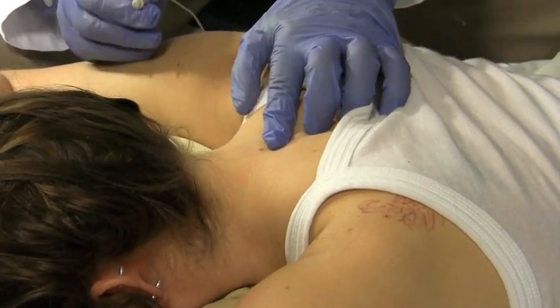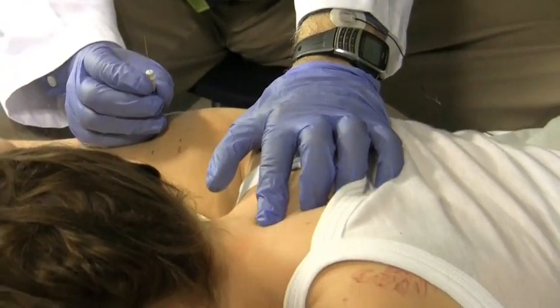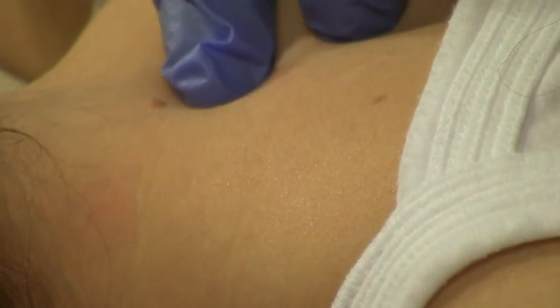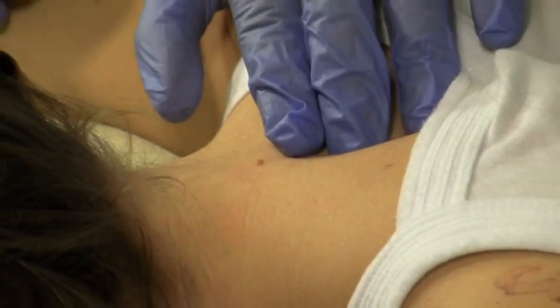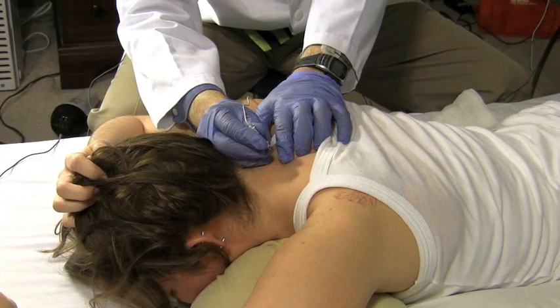I'm doing the left paraspinals. The way you localize those is look for the C7 spinous process — that's the most protruding bone up here in the neck. One level above that is C6, one level below that is C8, and then T1. So first I go to C7 because I want to make sure I get this one first.